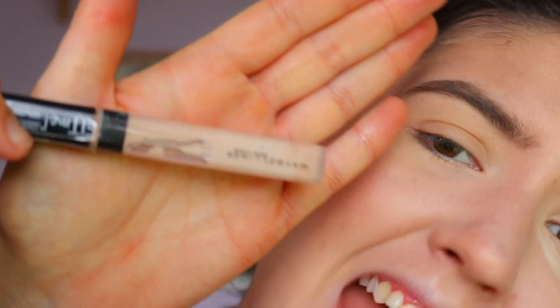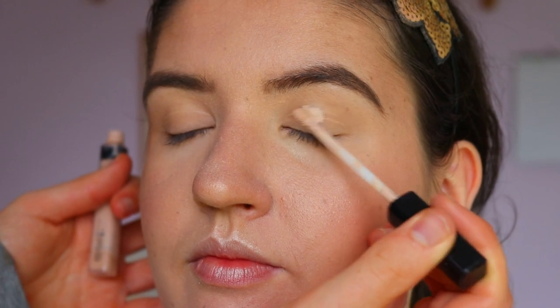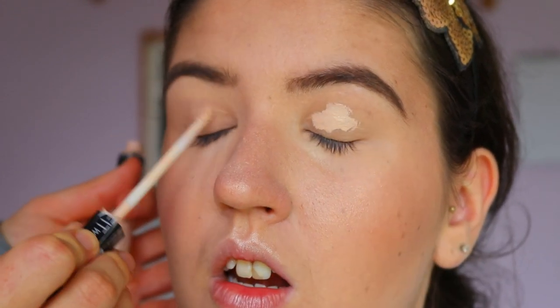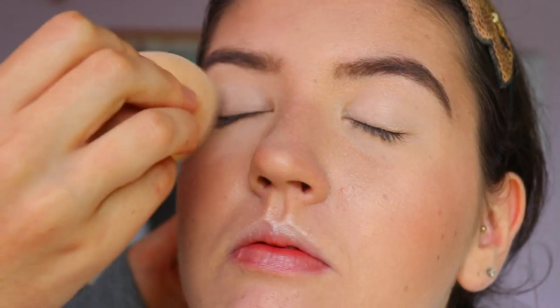To get started with this look, I'm going to prime her eyelids. I'm taking the Fit Me concealer in shade Fair and applying that all over her lids to conceal and prime them. This will allow the eyeshadows to stick a lot better and also neutralize her lids so there's no pigment, veins, or redness showing through that may impact the eyeshadow look.